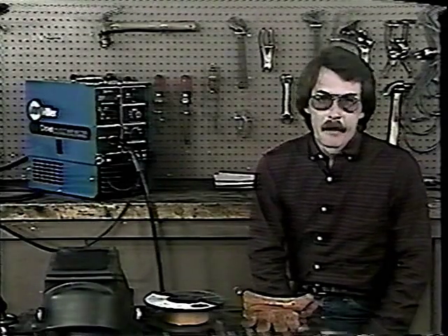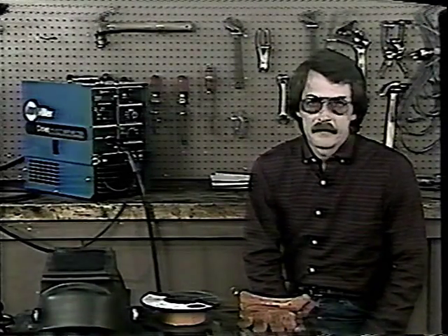So stick with me and watch along as we weld a couple of beads. I'll explain the equipment to you, you listen good, and you'll get the lesson.